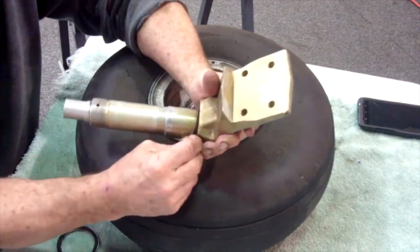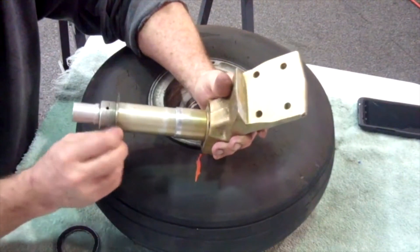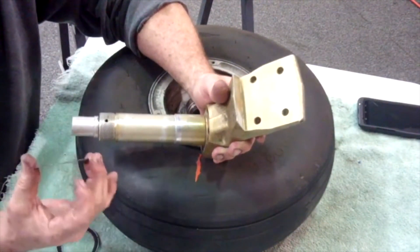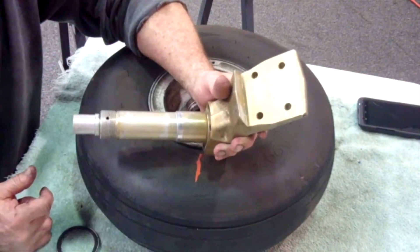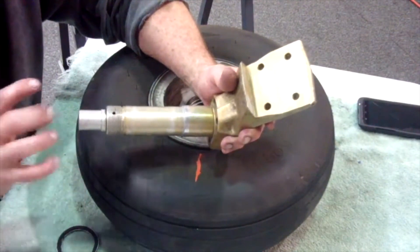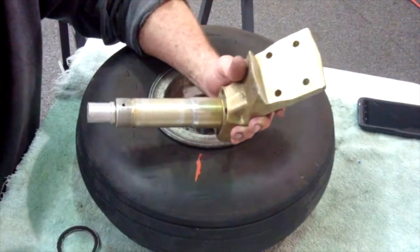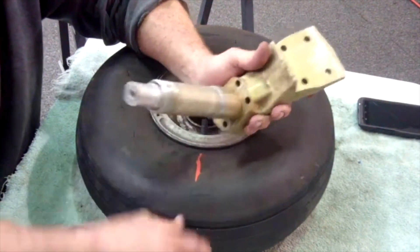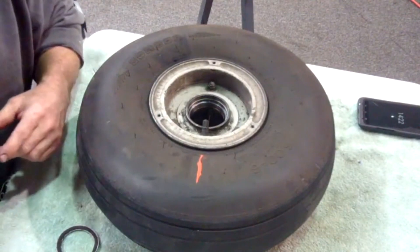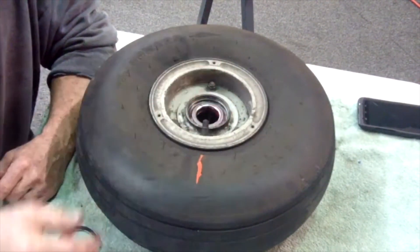You have over a thousand dollars in each main wheel, and a thousand dollars or more in the nose wheel. By the time you add tires, tubes, grease, and everything else, you've got four thousand dollars that your airplane is sitting on — and that's not including the spindle or the fairings. So take care of the pieces you have. They do wear out, but with proper maintenance they can go a long time before needing replacement.